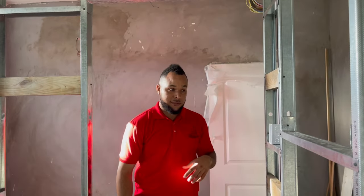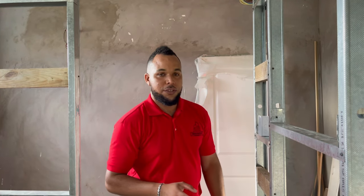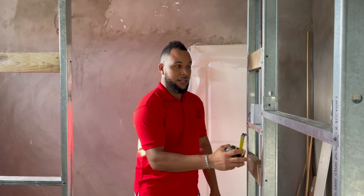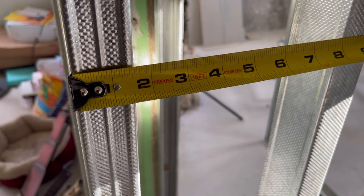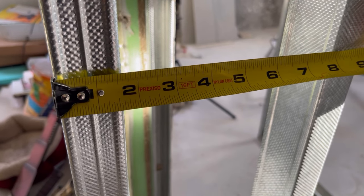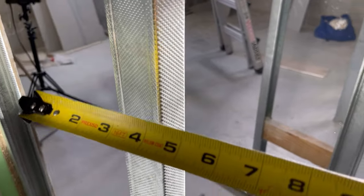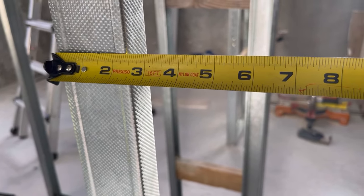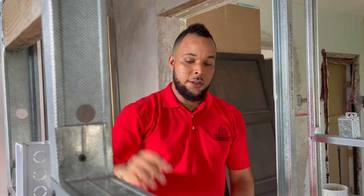We utilized two different types of track and studs for this project. Primarily we use a 2.5 inch, and then we have the 1.5 inch over here which is narrow. There's also the 3.5 inch that you could use, which is a bit wider. I think the 2.5 inch is pretty good in terms of strength, especially because the ceilings are so tall.